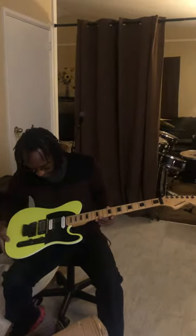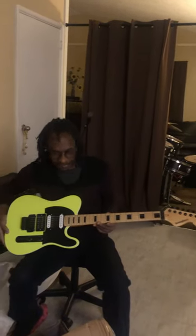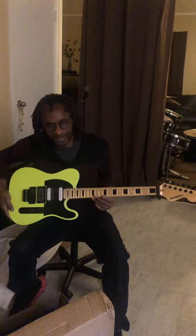My next video, I'm going to set it up, make sure everything is working good, and then I'm going to show my next video with me playing this guitar for the first time. Thank you.